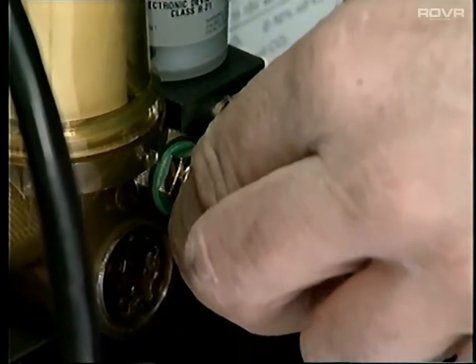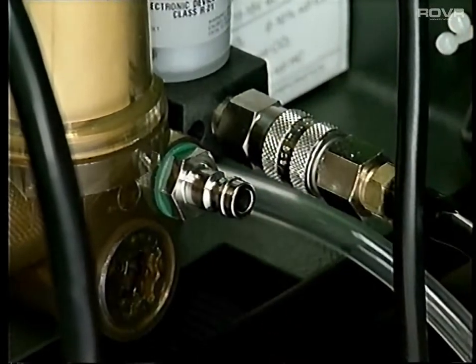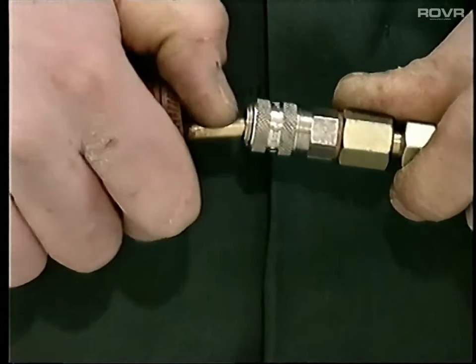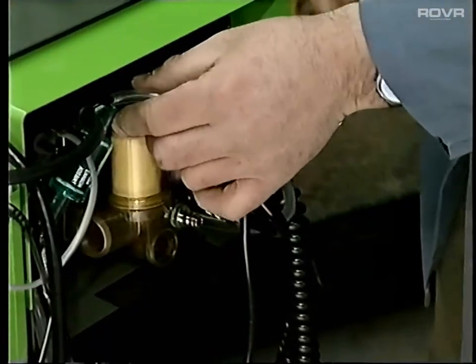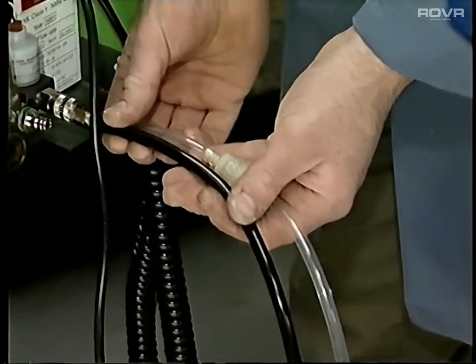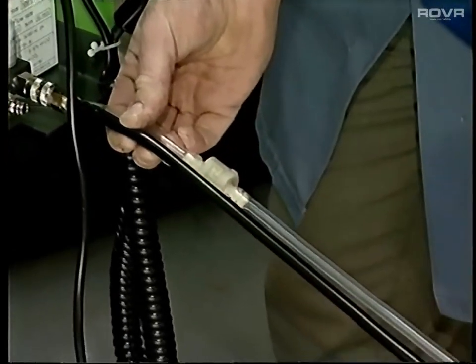Once removed from the gas bench, the pipe can be checked for blockages by blowing it through with compressed air. The polythene discharge pipes at the rear of the bench must also be kept clean and kink-free, to enable an adequate airflow through the unit.